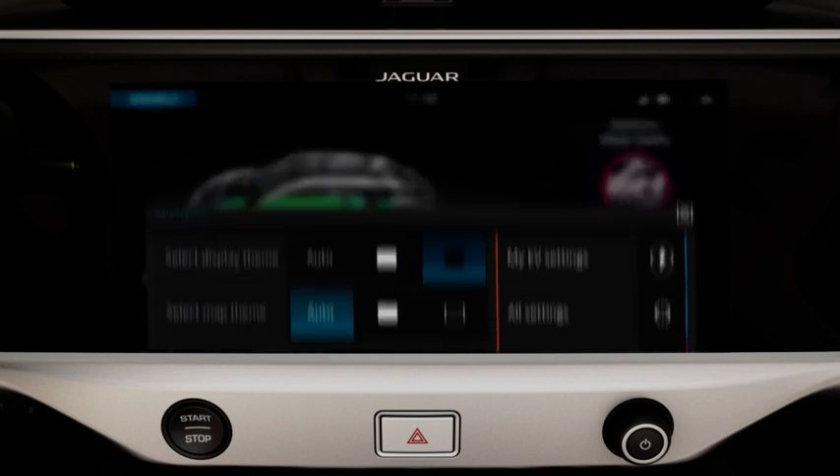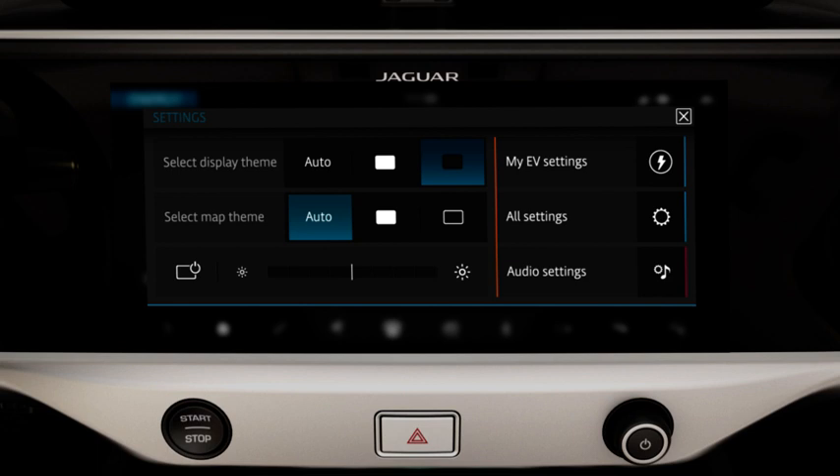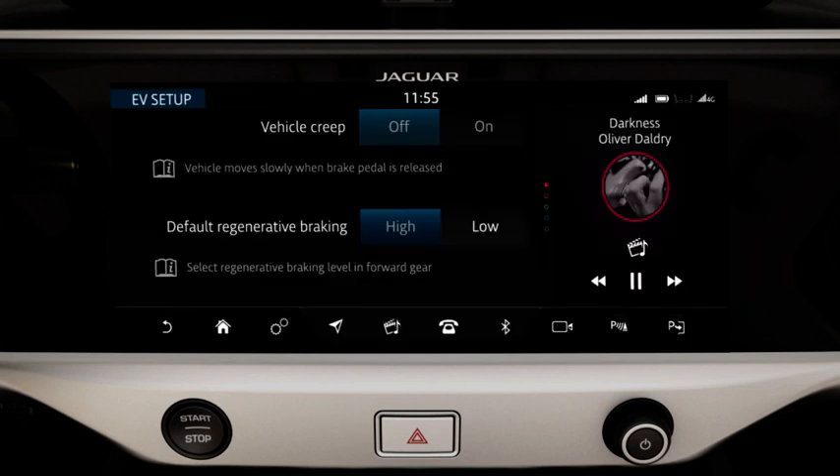Touch the settings icon from the energy menu screen to display the settings pop-up screen. Touch My EV settings to display the My EV settings screen. Select High or Low from the default Regenerative Braking option. The selected status is retained even after vehicle restart.